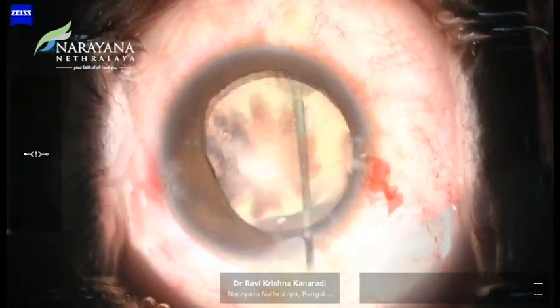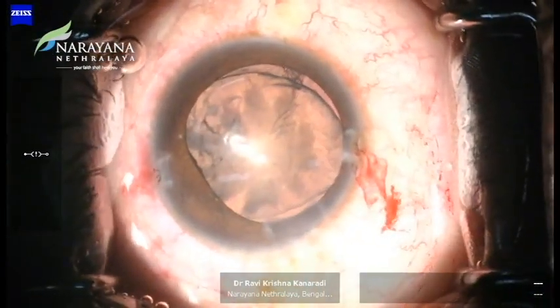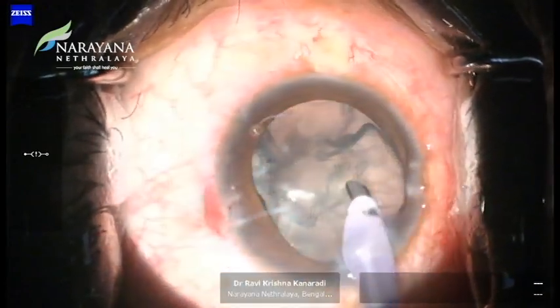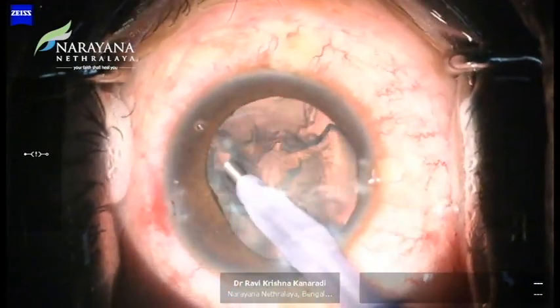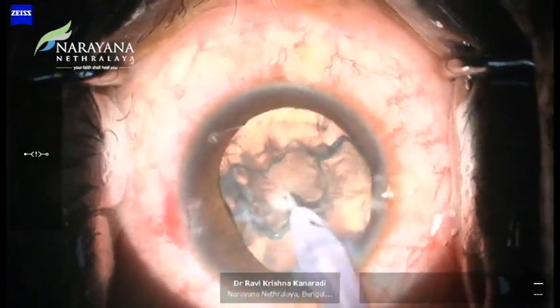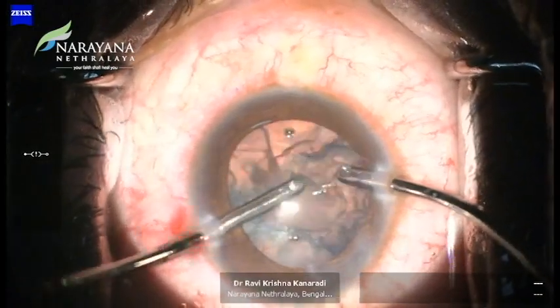The forceps should be repeatedly released and then re-grasped in order to have precise control of the tear direction. Hydrodissection was completed thoroughly. Phacoemulsification is now performed at lower parameters and the soft cataract is completely aspirated.